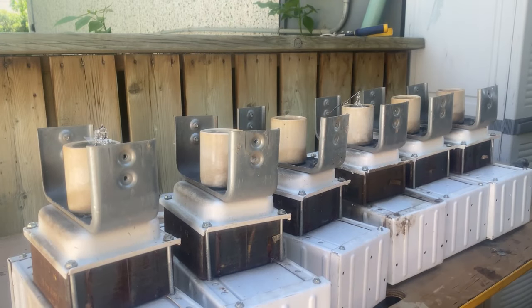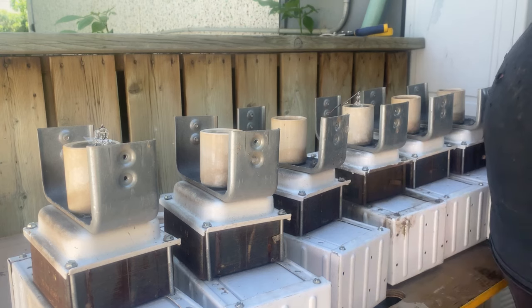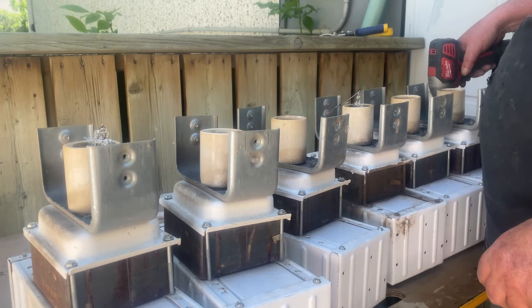So now I've got them all lined up. Shades are gone — you know how much room that saves? I've got a 5/16 dip. I'm going to undo these top four bolts.